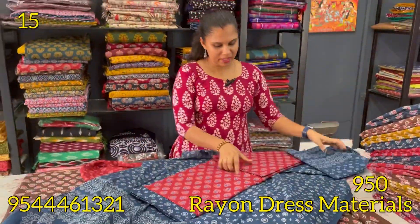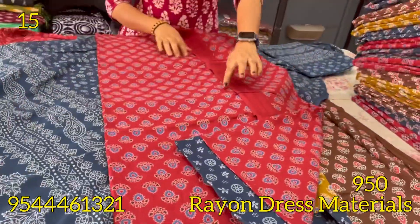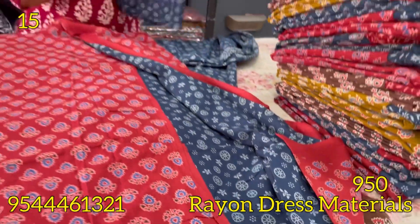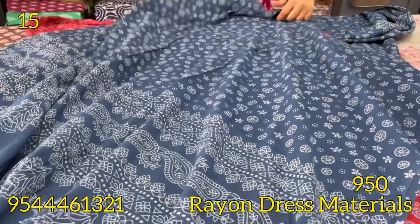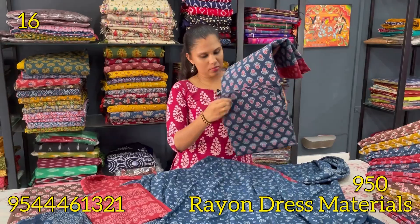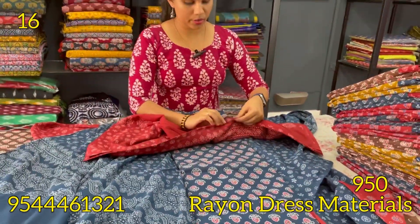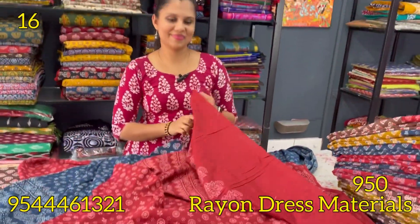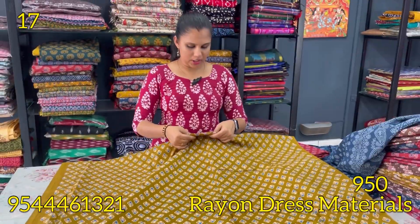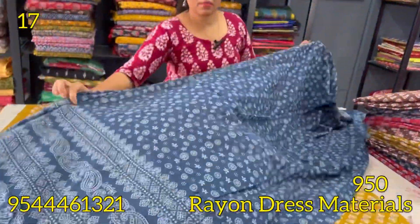Next is a maroon and blue combination. The top pattern is the same. The bottom is a blue shade. The same pattern is pure cotton, 2.25 meters for the top and 2.3 meters for the bottom. The next shade is mehendi green, blue and red combination. This pattern is printed on the bottom. The bottom is dark indigo blue, same pattern on the bottom.